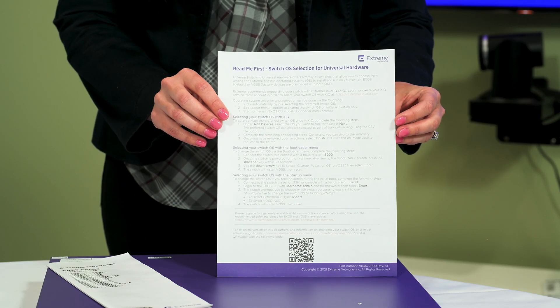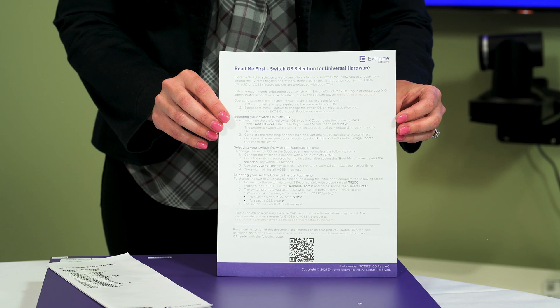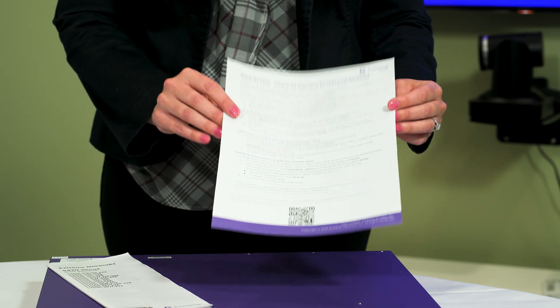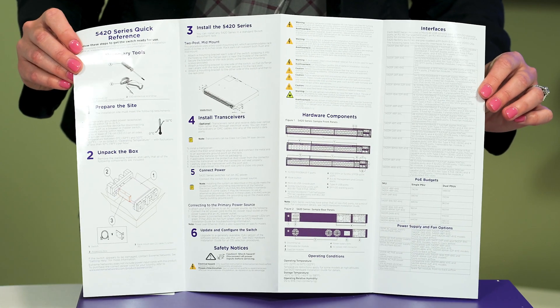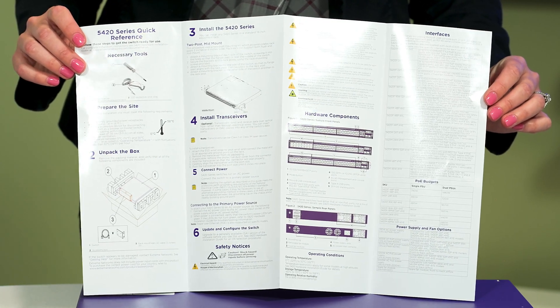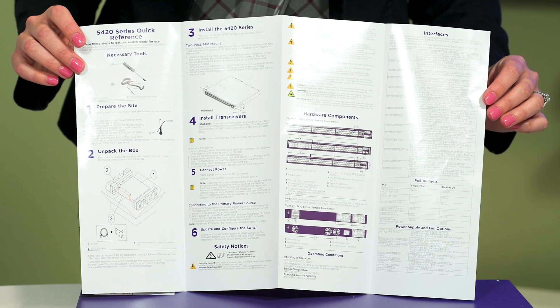One printed copy of the 5420 readme document that introduces the universal hardware and lists onboarding options. One printed copy of the quick reference guide that lists the installation options, interface information, and regulatory and compliance information.